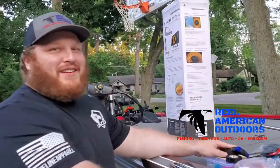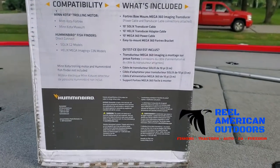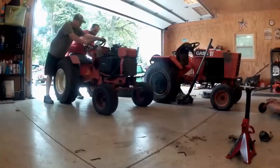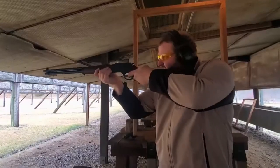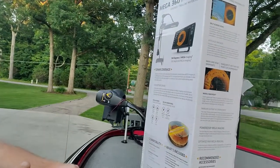What you got right there? We have our brand new Humminbird Mega 360 Imaging for our Fortrex trolling motor. This is Tony with The Real American Outdoors, and today we're going to have a little vlog install video of our new 360 Mega Imaging unit that we are putting on our Fortrex.